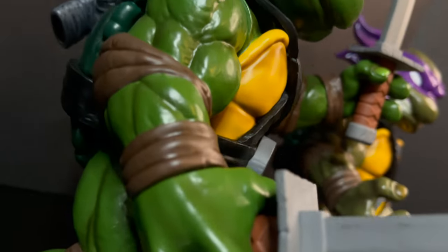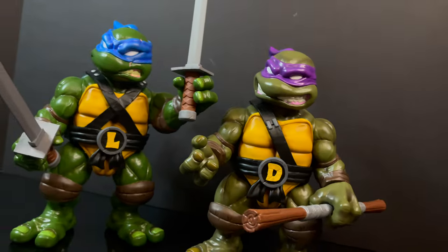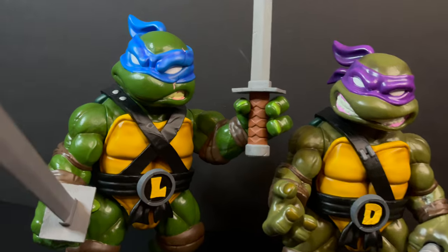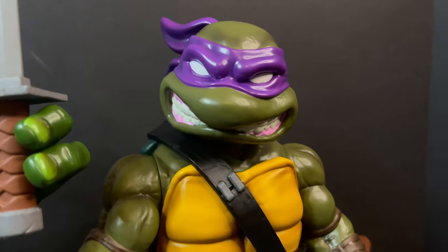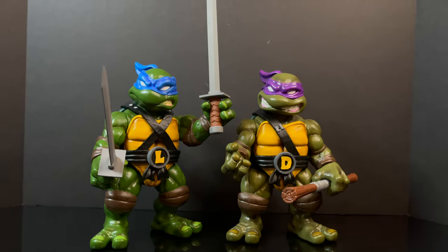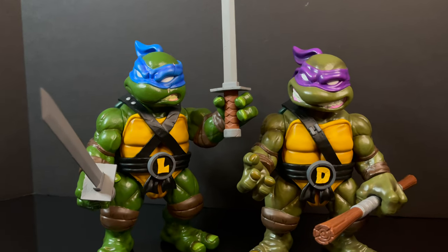That'll wrap it up for my early look at the brand new Mondo Toys TMNT soft vinyl toys. Thank you to my friends over at Mondo for having me do this early exclusive first look. Overall, I'm a huge Ninja Turtle fan and collector — these are not necessarily something I would go after as I'm more of an action figure collector. But if you're more into the soft vinyl category, Japanese Sofubi, or you're completely new to collecting TMNT in general and just want something cool for your shelves, I would say these will be right up your alley, especially with the price point and with the promise that they will be completing the four Turtle Bros.